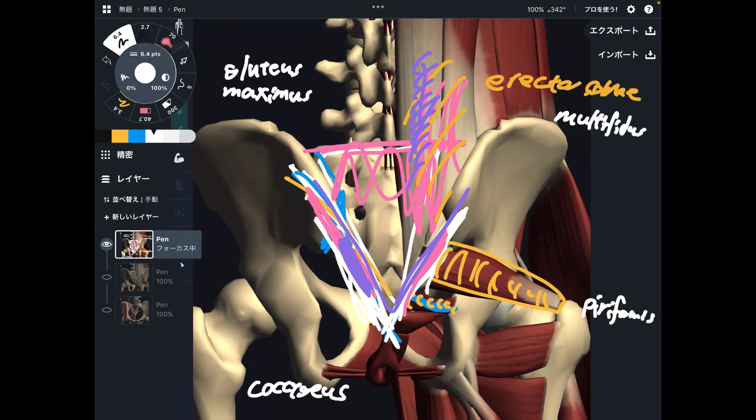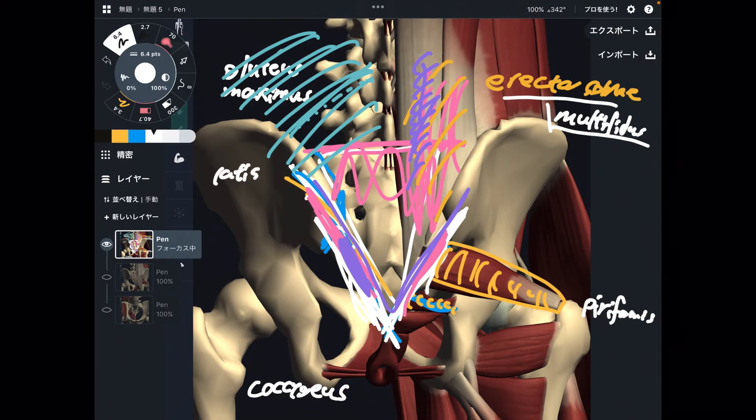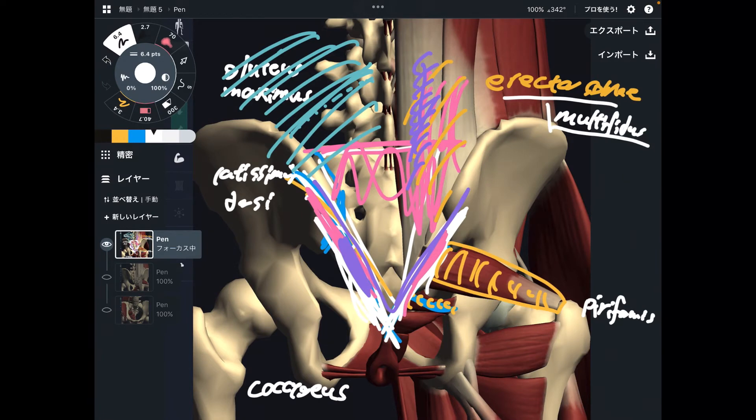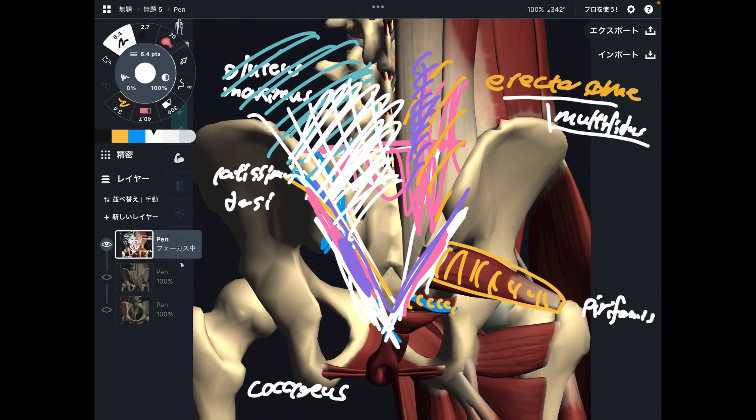Multifidus is important for spine stabilization. If multifidus gets tight, there is a high chance of having low back pain. Erector spinae and multifidus are back muscles. One more big muscle you don't see is latissimus dorsi — shown here in green. It's on the back side, but it is a shoulder muscle. This is a very unique muscle: it originates from the pelvis and sacrum via myofascia. The muscle fiber of latissimus dorsi doesn't attach directly to the pelvis, but via myofascia it is on the pelvis and sacrum, then goes to the shoulder.